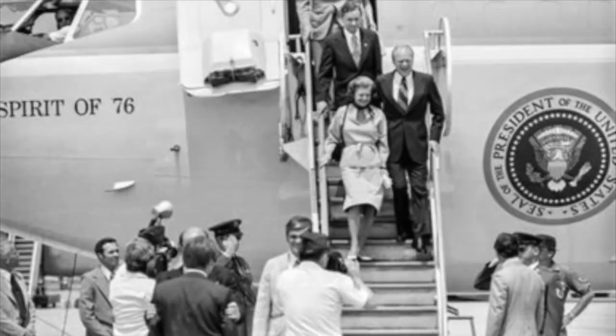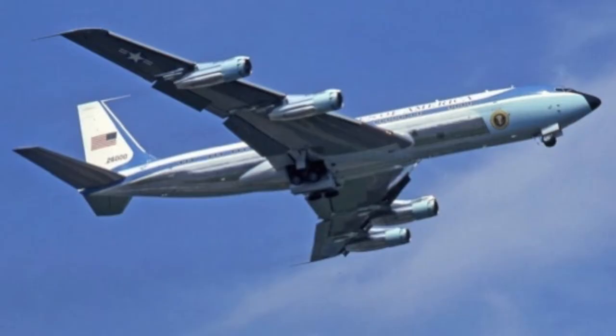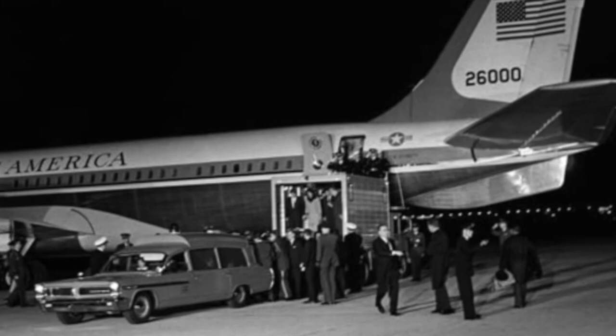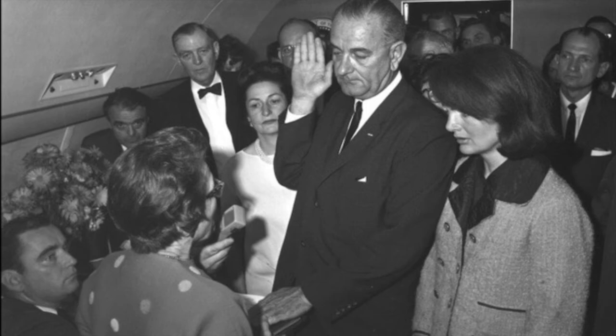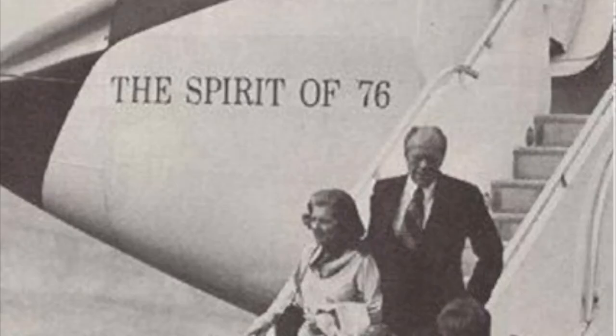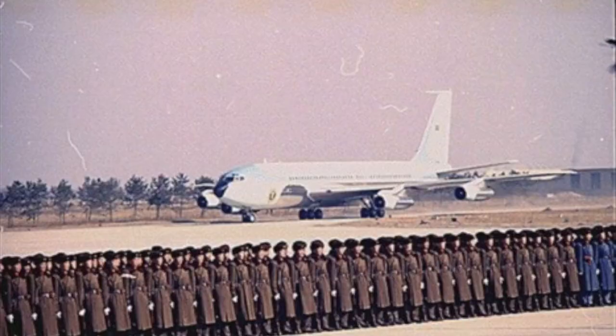SAM 27000 entered service in 1972 and served Presidents Nixon, Ford, Carter, Reagan, and Bush 41. SAM 26000 is perhaps most widely known as the aircraft that carried President John F. Kennedy to Dallas on November 22, 1963, and returned his body to Washington, D.C. following his assassination. Lyndon B. Johnson was sworn in as the 36th president on board just before that departure. In 1967, President Johnson used 26000 for his impromptu around-the-world tour.